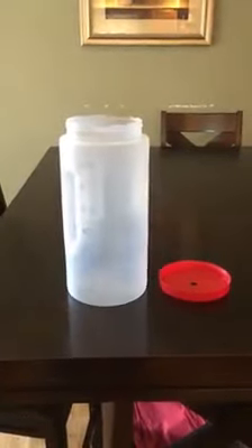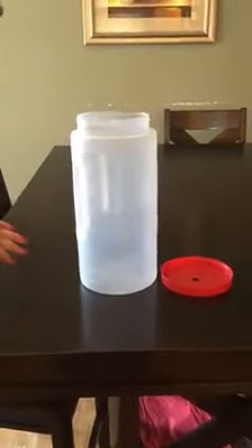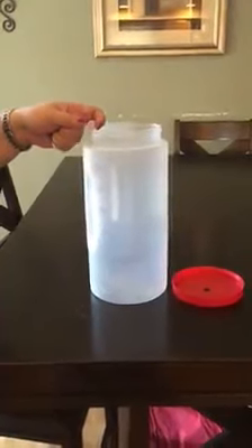So for those of you that have asked about how the containers work with the twirly ties, this is how I use them. This is the container that I bought from the Dollar Tree. It had a lip that kind of folded over that my husband has removed to make it easier to put the twirly tie in and out.